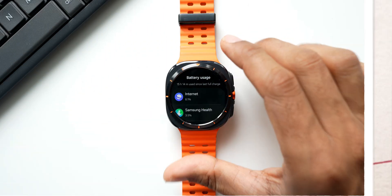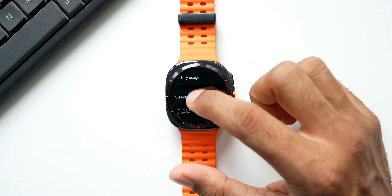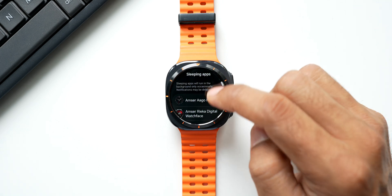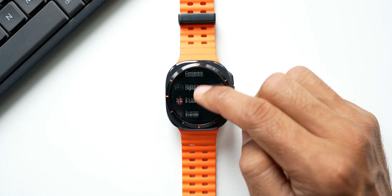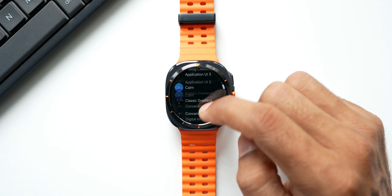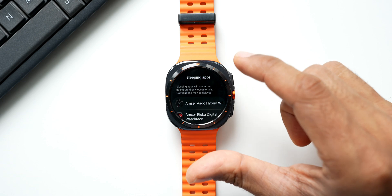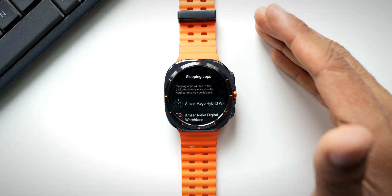There's one more important setting to check under Battery: Sleeping Applications. When you tap on this, it says sleeping applications will run in the background only occasionally and notifications may be delayed. You can see watch faces, the Calm app, Google Wallet, and others listed here. Review this list — if you don't use certain apps, uninstall them, because they may still occasionally run in the background and consume battery.